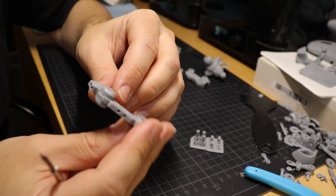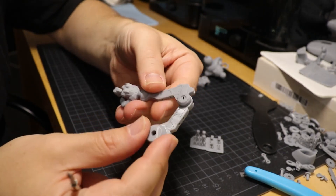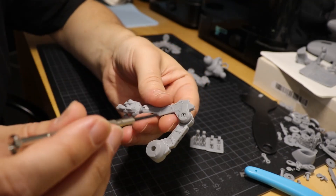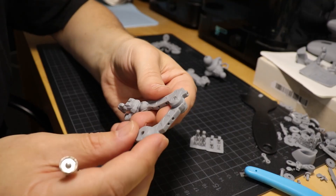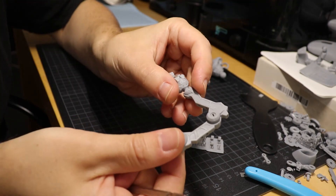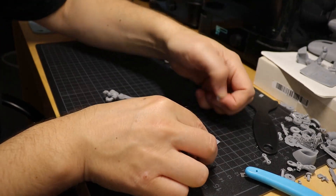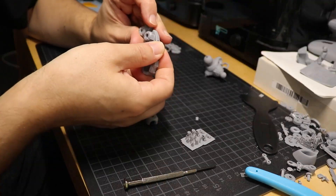It works perfectly fine printed at 0.05 millimeter layer height, so pretty standard for today's resin printers. The good thing about the screws is that instead of pins or anything else — resin tends to shrink over time so the joints will become loose, that's a fact — with the screws you can just tighten them up again whenever you like, and it can get really, really tight.